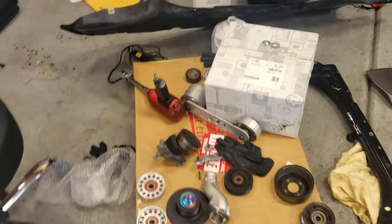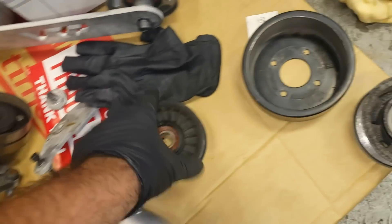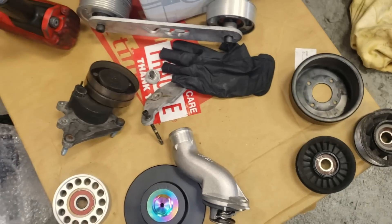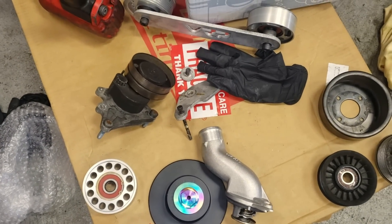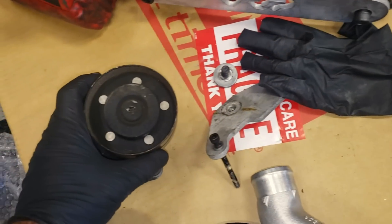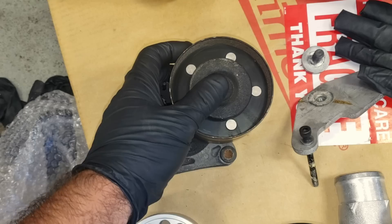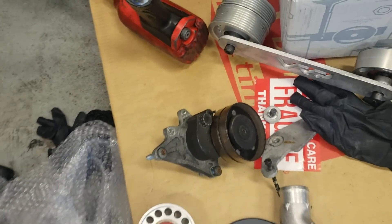What I already did here was install the pulleys for the belt wrap kit — two brand new ones. The pulleys are identical; you just swap them out just like they came off. Then there's this one here — no tamper-proof Torx on this one, which is fantastic. I'll just put the impact on there and zip it off.